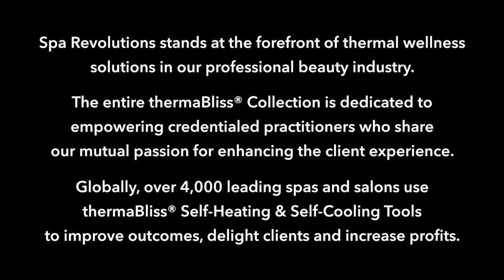Spa Revolutions stands at the forefront of thermal wellness solutions in the professional beauty industry. The entire ThermoBliss collection is dedicated to empowering credentialed practitioners who share our mutual passion for enhancing the client experience. Globally, over 4,000 leading spas and salons use ThermoBliss self-heating and self-cooling tools to improve outcomes, delight clients, and increase profits.